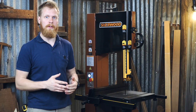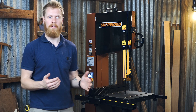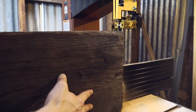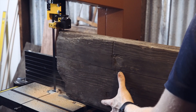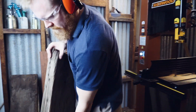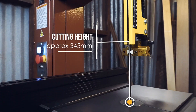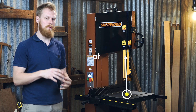Blade capacity is between 6 to 25 millimetres, so it's good for cutting tight curves if you need to, and it's also capable of re-sawing with a wider blade if needed. The cutting height itself is approximately 345 millimetres and the cutting throat is approximately 335 millimetres, so you've got a lot of space to work with.